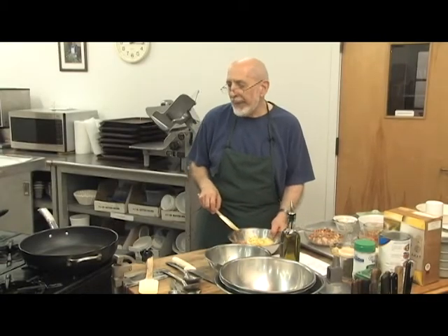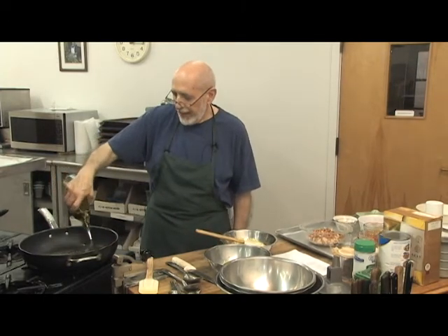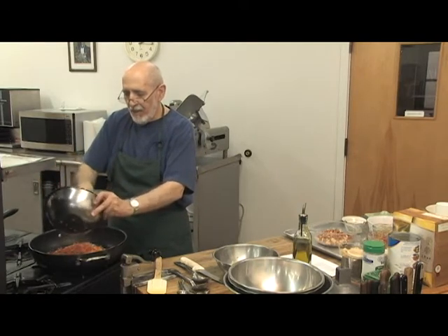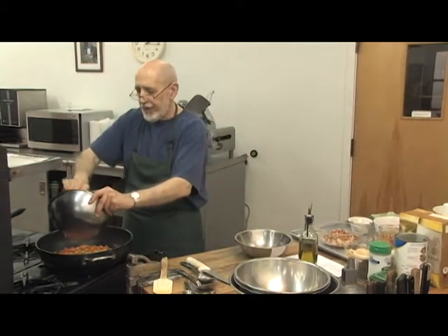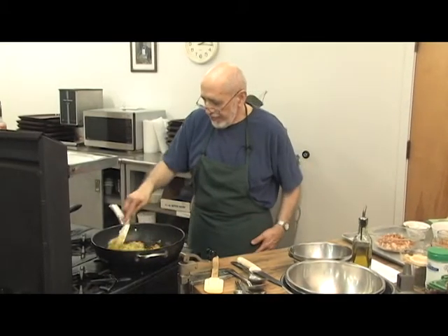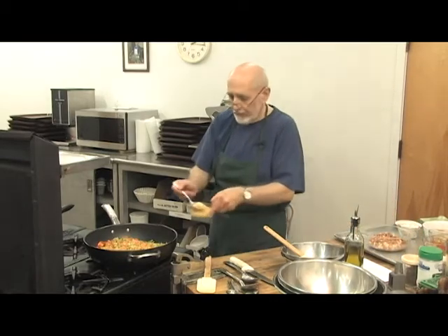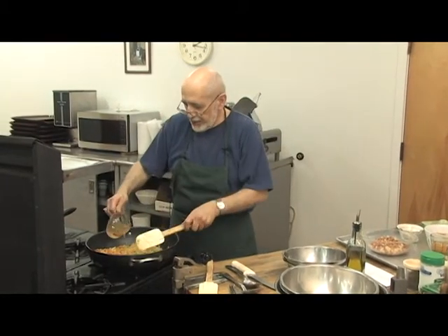The first part of this casserole is sautéing leeks, carrots, and celery. It takes a lot of each, and of course vegetables are so good for you. I've chopped them up — three leeks, four carrots, and four stalks of celery — and they're going to fry up in this pan. Then I'm going to add some garlic and white wine. In a moment we'll have the best aroma with the white wine sautéing with these vegetables.